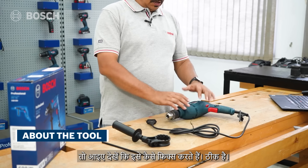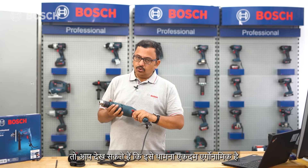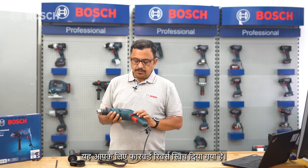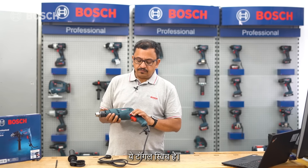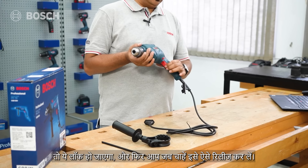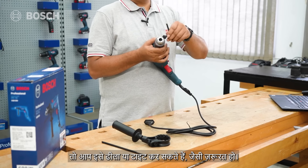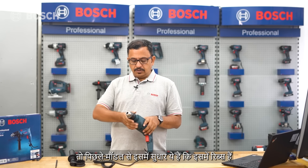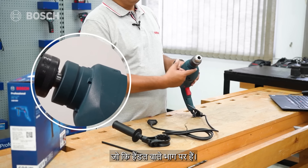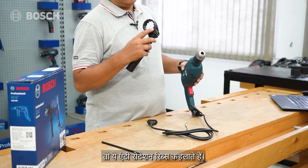Let's look at the tool itself. It's very ergonomical to hold. This is the trigger - press it more and the RPM increases. Here is the forward/reverse toggle switch, the lock-on button, and the holder for the chuck key. Something improvised over the previous model is the ribs on the handle-holding part.